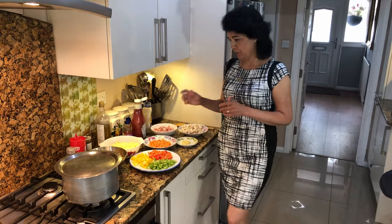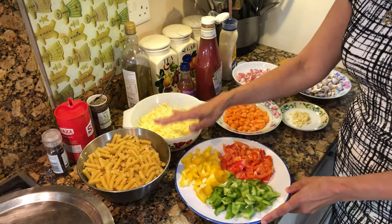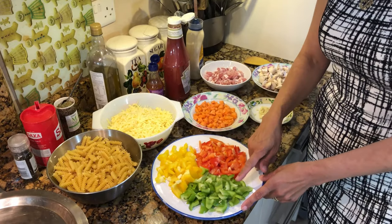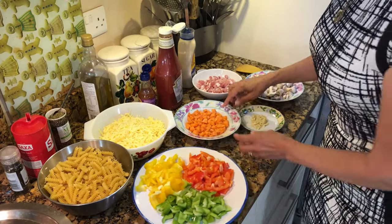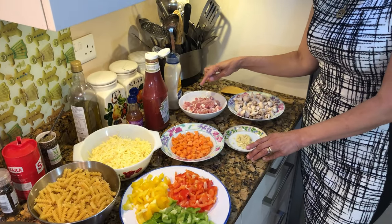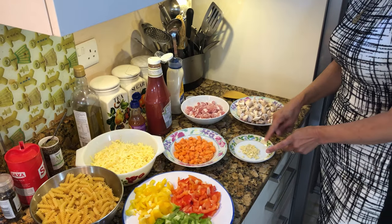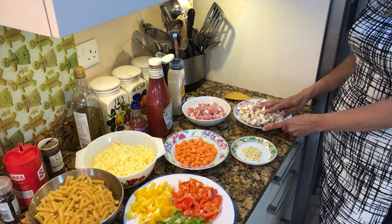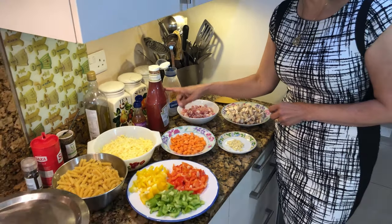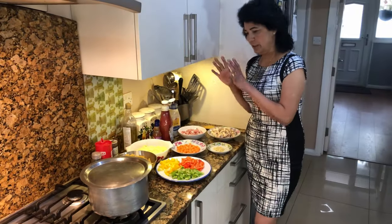So the ingredients we need: 500 grams of twirli pasta, 400 grams of grated cheddar cheese, a mixed pepper — one green, one yellow, and one red pepper. Three carrots chopped, 8 to 10 rashers of bacon (optional), 3 cloves of garlic finely chopped, 200 grams of mushroom, mayonnaise, tomato ketchup, sweet chilli sauce, salt and pepper, and some mixed herbs.